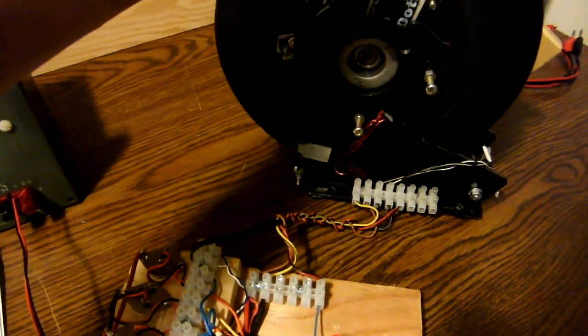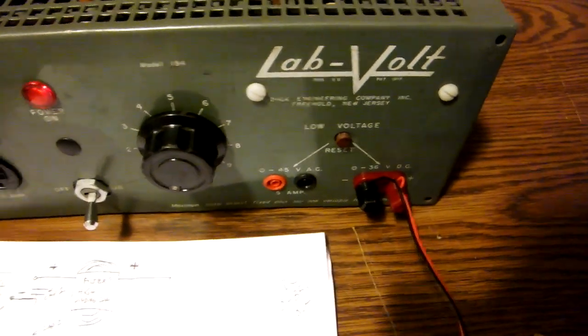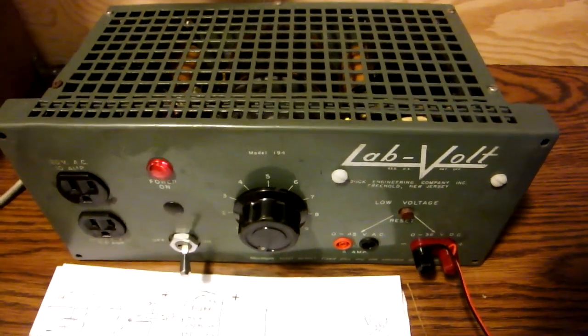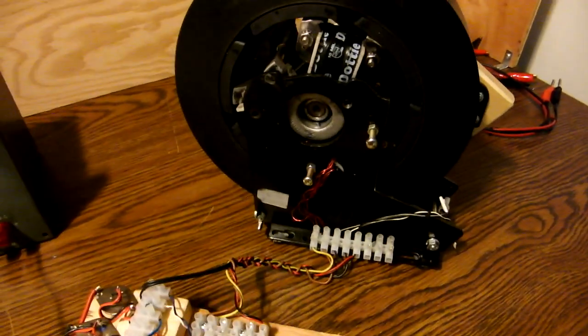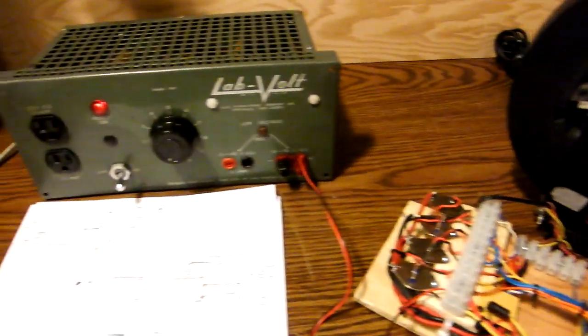So there you have it. If you can get a hold of one of these adjustable transformers, they're one of the easiest ways to do an adjustable power supply. I found this one at the scrap metal supplier — it was five dollars for the whole unit. So if you can find something like that at the scrap metal center, all the power to you. I just wanted to show it to you, thought it was kind of neat, and also wanted to show you the motor at 40 volts — pretty scary. So that's about it. Thanks a lot guys.